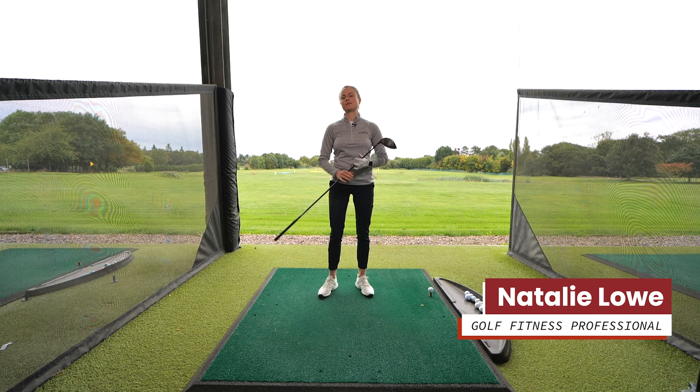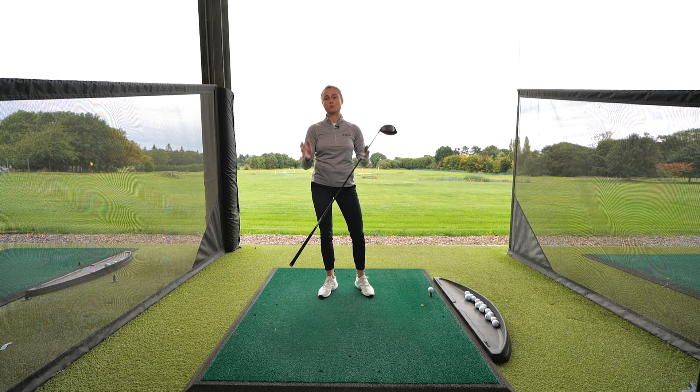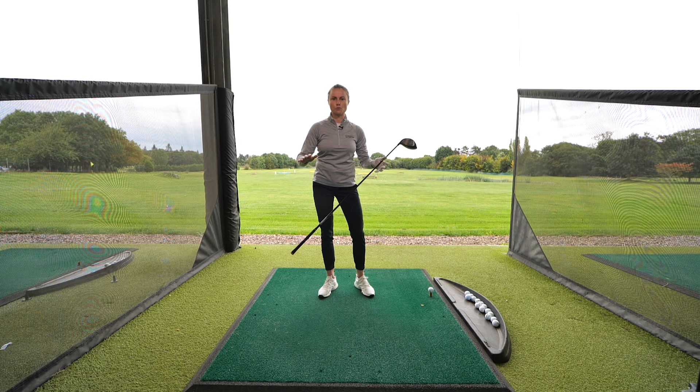Hi, I'm Natalie, golf fitness trainer from Justin Rose Academy. Today we're going to talk about the importance of a good warm-up, especially in these winter months. We're going to use Top Tracer here to show how important golf exercises can really influence your game to prevent injury and enhance performance out on the course.